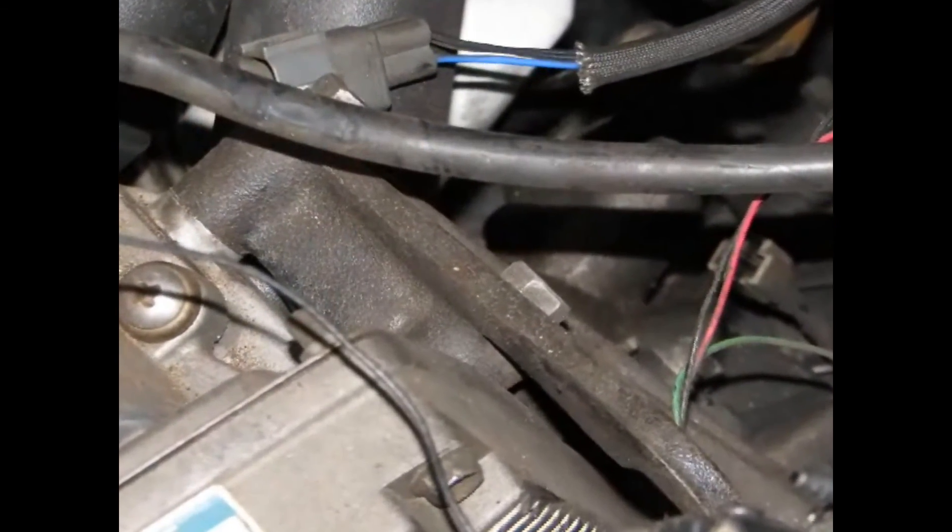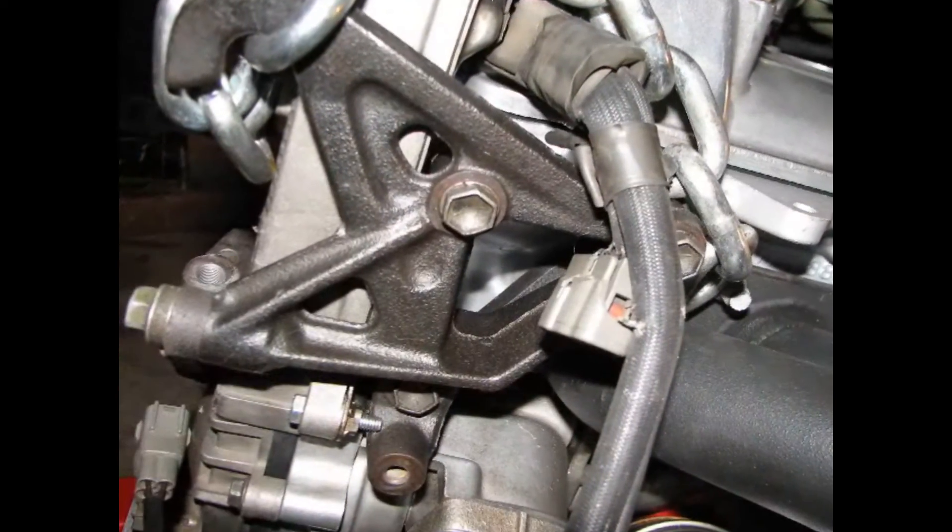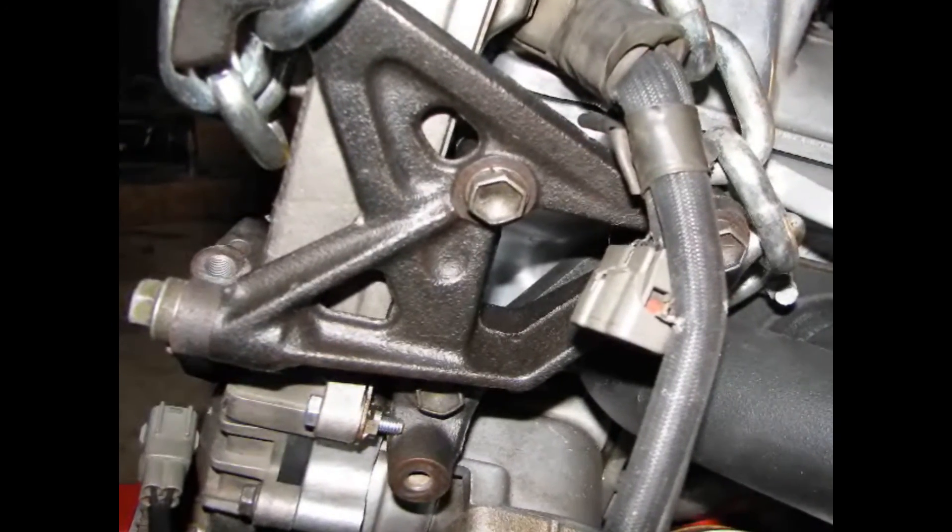Let's get that passenger side engine hook out of the way. There are some hard-to-see bolts on this thing — four in all. Here's a shot of the engine hook with the engine out to help you see all those bolts.